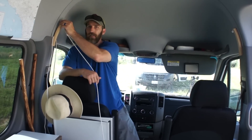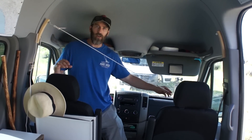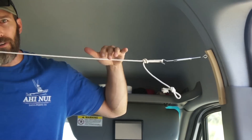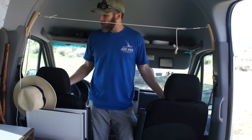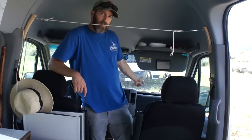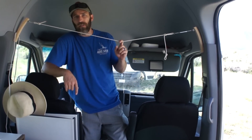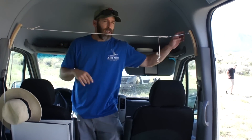What we put in here is our curtain system. When we get to a location and we're setting up, we basically just put a drape or a towel over this, and it separates the back so no one can see in. We did do Reflectix up front but it was kind of a pain to take in and out — this was a much easier solution. We also hang and dry towels on this on the inside while we're out exploring.